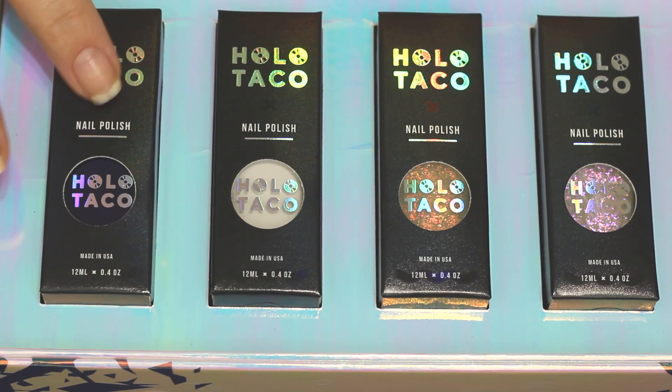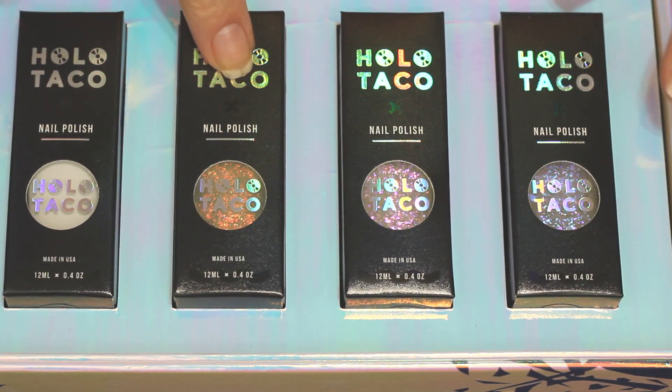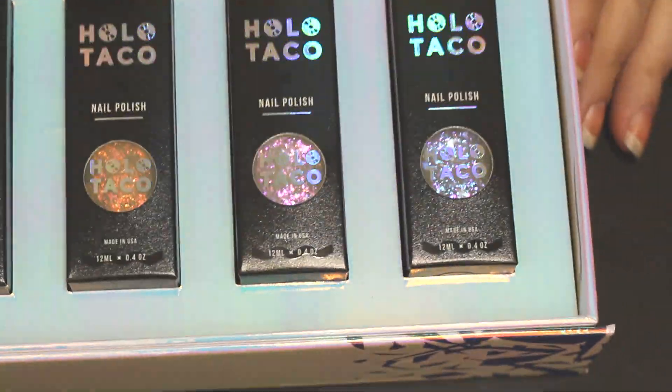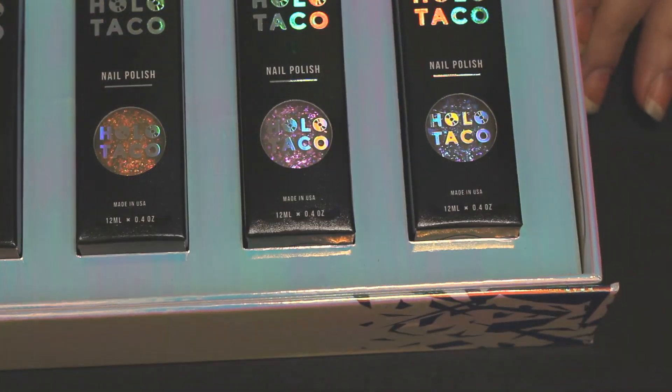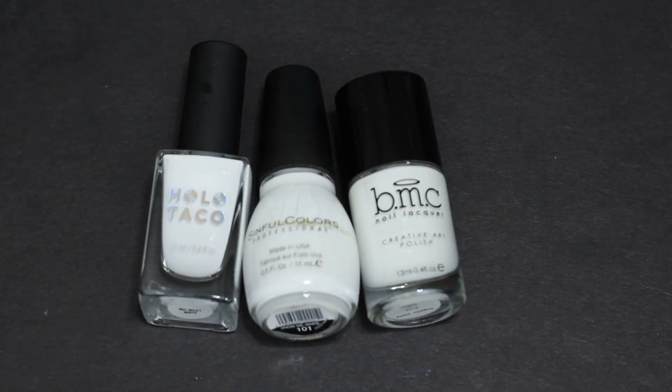I want to talk about packaging very quickly — I wonder how many people really care about this stuff. I would much rather just get my polish and save a couple of dollars. If this packaging only costs like 10 or 20 cents, sure, whatever, but how much of that is going into the price of this polish?